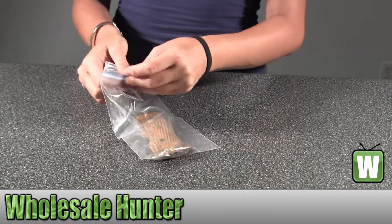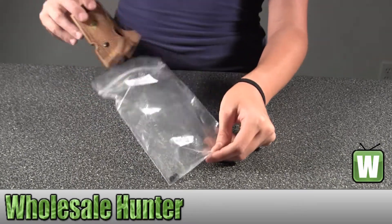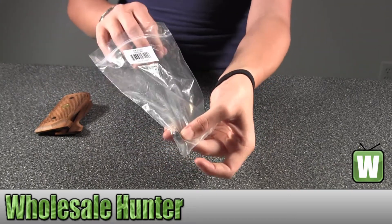I'm going to open it up here for you to get a better look. As you can see down here on the bottom, there's the two little screws.